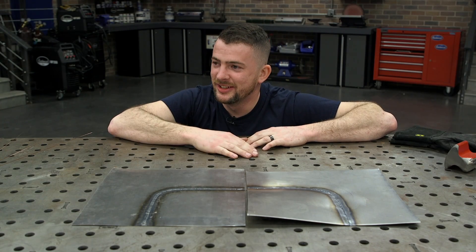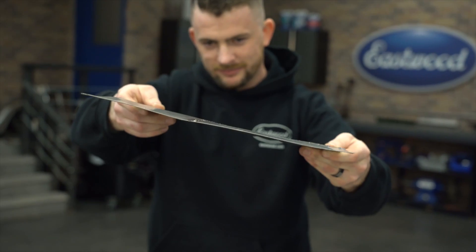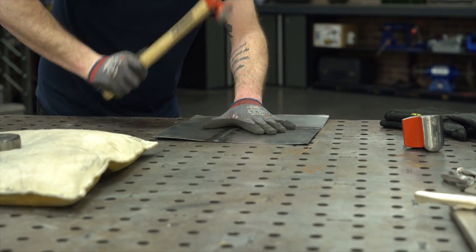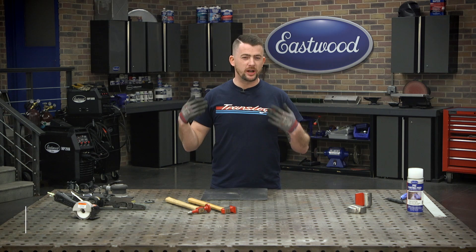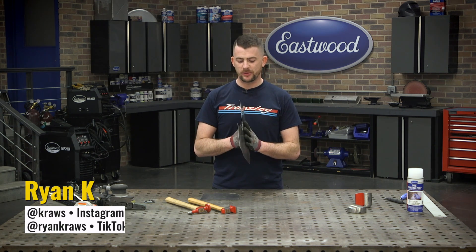Big sheet metal hates this. Click here to find out why. Have you ever welded sheet metal on a car and dealt with crazy warpage on a panel? That's very common, especially with the body panels on these vehicles.